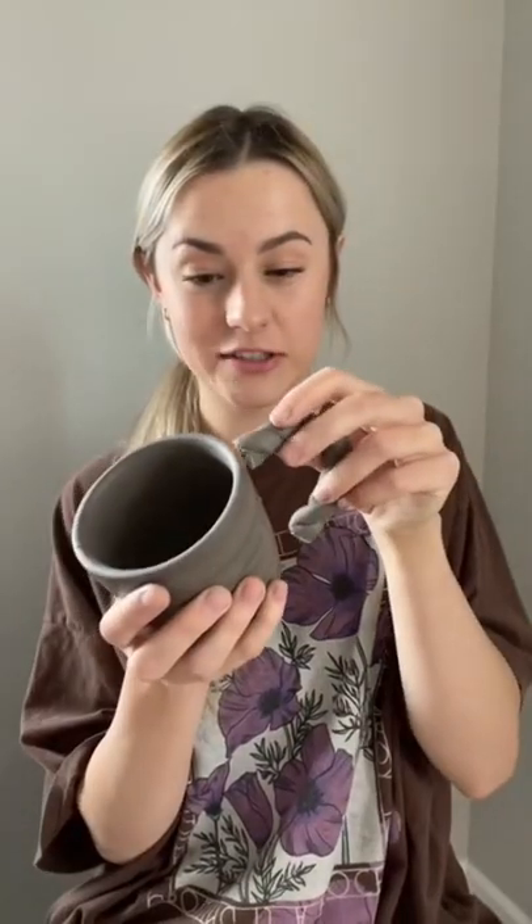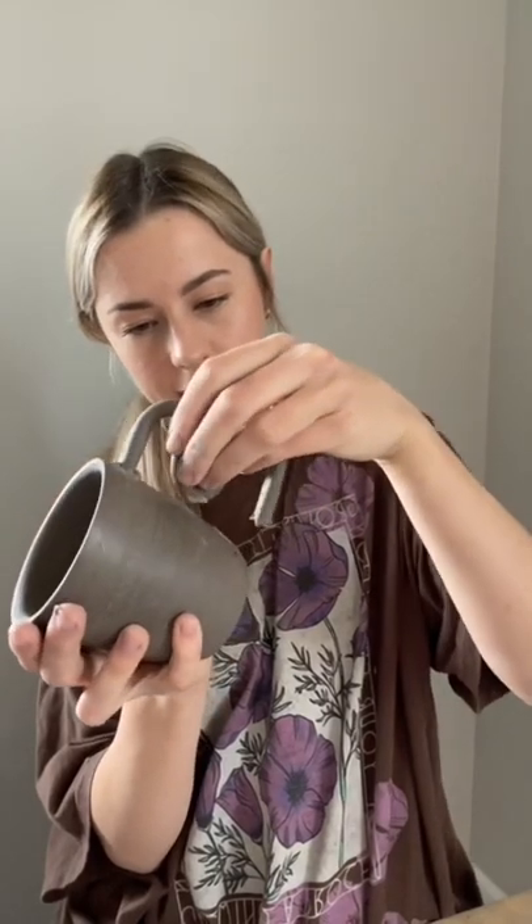I'm attaching the first handle. Okay, the second handle is going on. Here they are together — this is the final product. That was not easy at all. The handles were really hard to make, but what do you guys think?